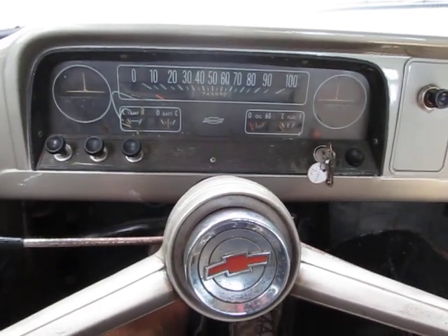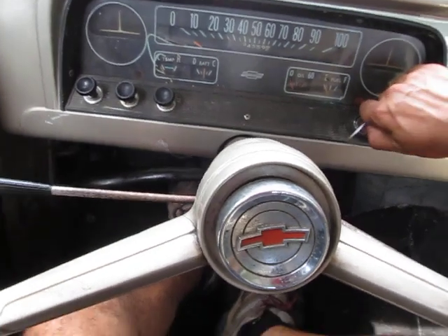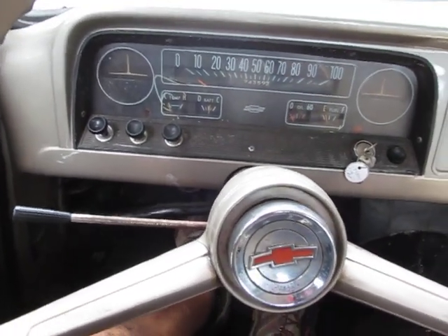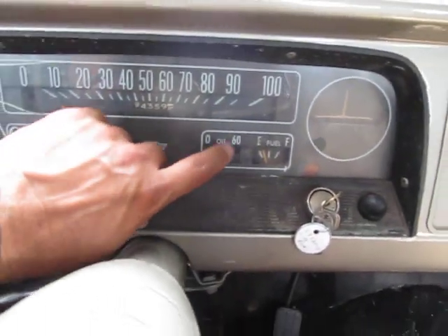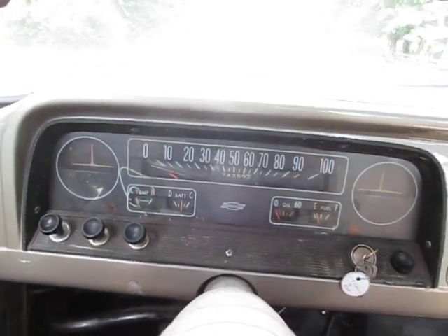Hey, it's Eric here at Peachtree Classic Cars with a 1964 Chevrolet C10. This one's got a V8 with a 3-speed on the column. I think all the gauges are working except the oil pressure gauge needs to be hooked up — I forgot to do that before I did this video. I think it just needs to be screwed on.